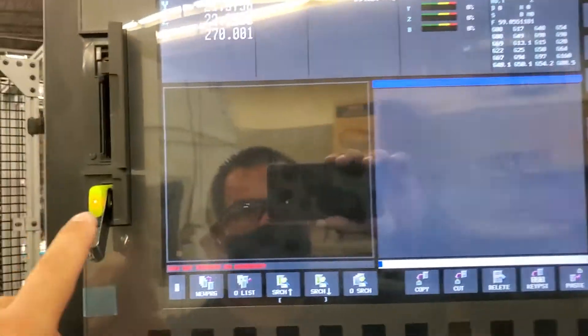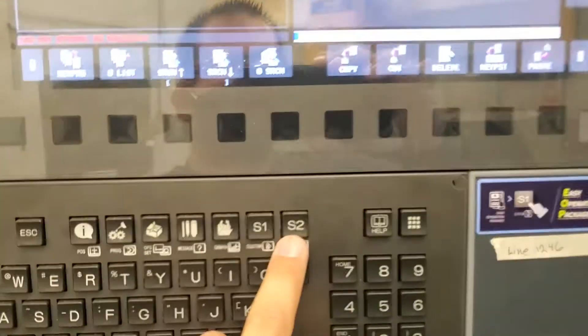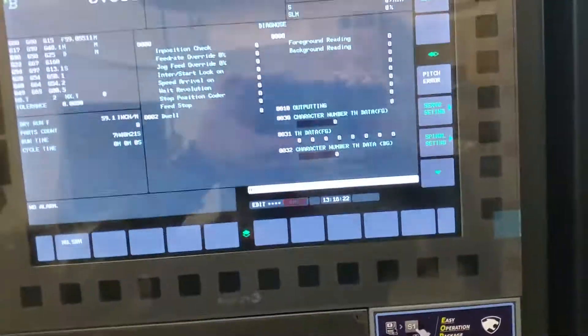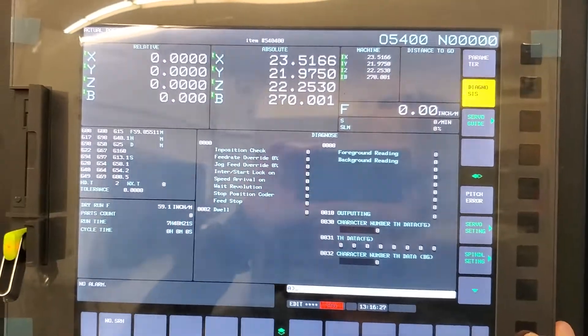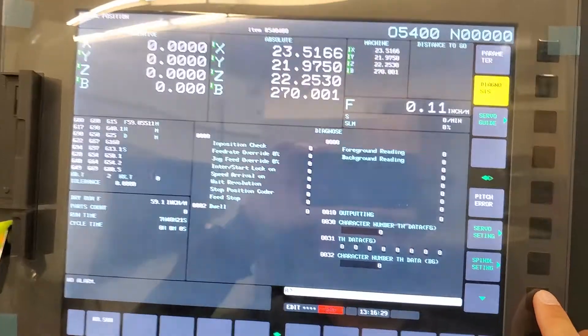Today we're going to talk about how to load just the PMC program onto a thumb drive. It's pretty straightforward. I usually start by going into the system menu. It's a little bit different on this viewer control — this is a plus, this is a Doosan — but it's kind of the same thing.